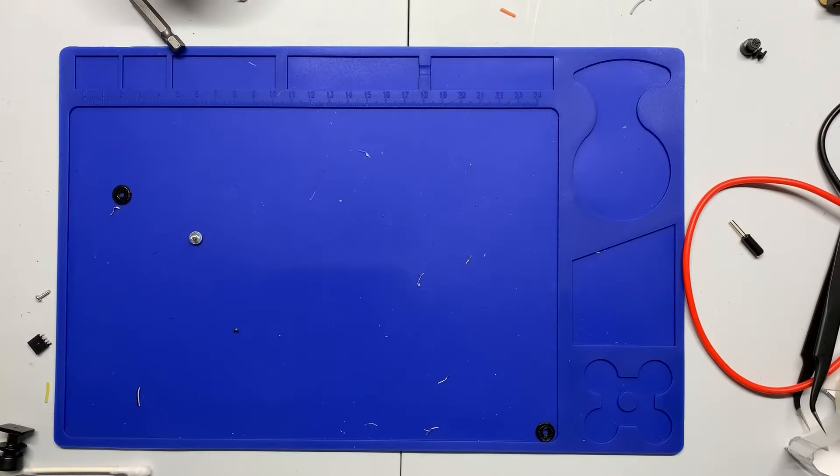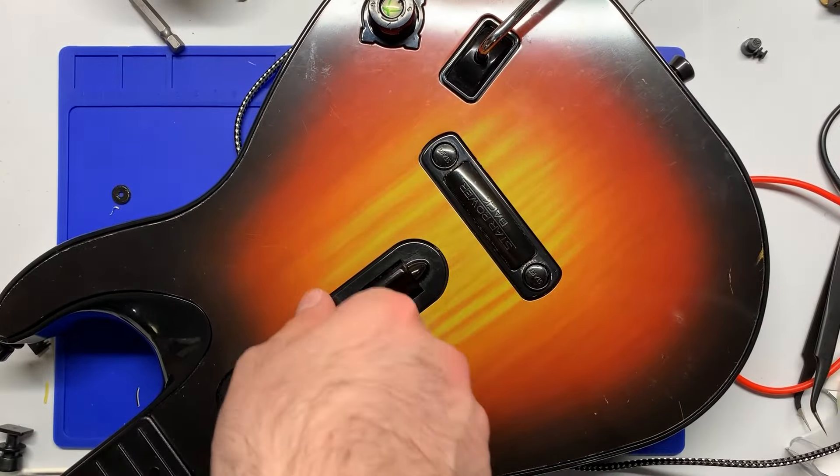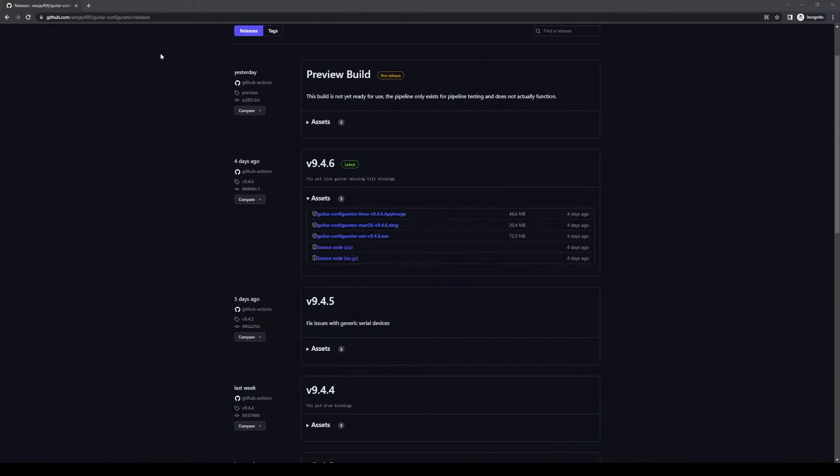Now we've got to go program it. The first thing you need to do is go to the link in the description to download the Guitar Configurator by Sanjay900.